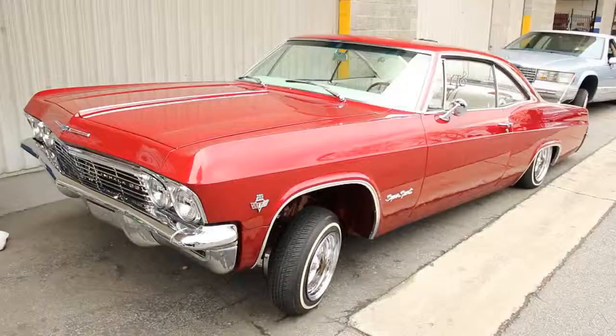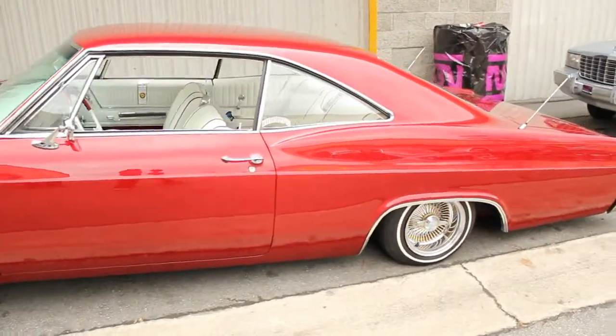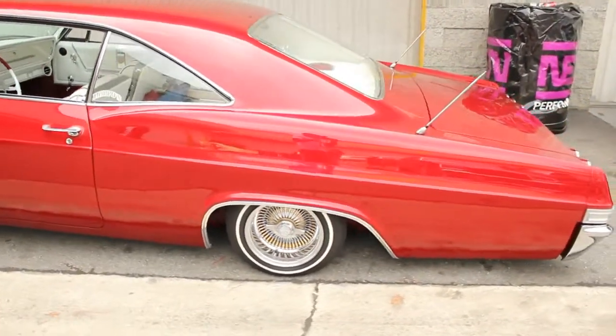I'm here with Richard, the owner of this beautiful cherry red 65 Impala. Richard, give us a background on your car, what it took to build it, what it was before. Basically, when I got this car — I've had it for about 17 years — it initially was my uncle's car. He started restoring it but ran out of money, so the car sat at the body shop for literally a couple of years.